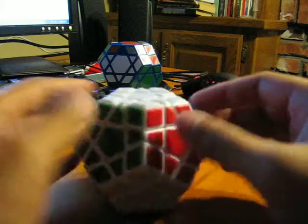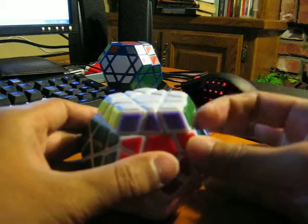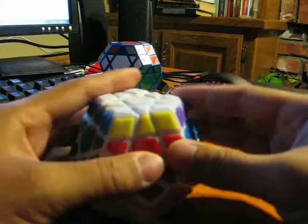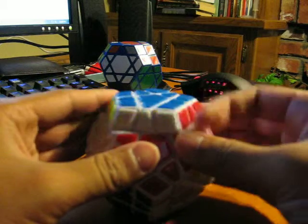It's finger-trickable. It turns really well. It's barely been broken in and it turns well.